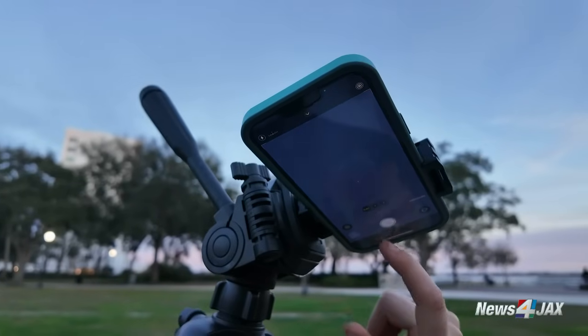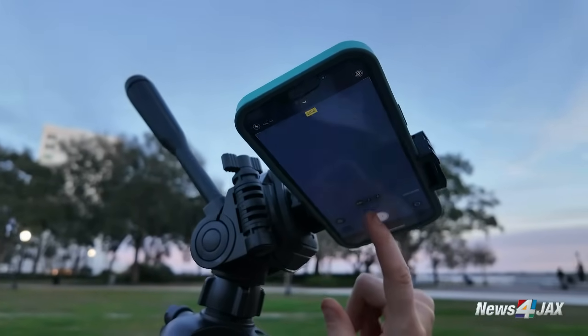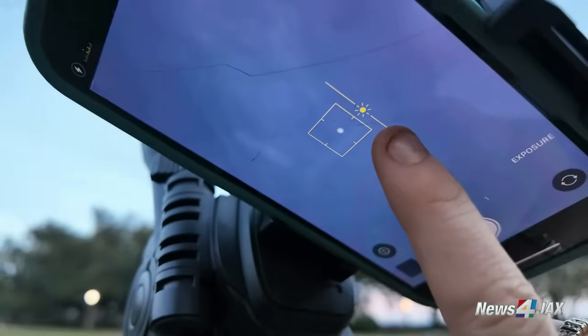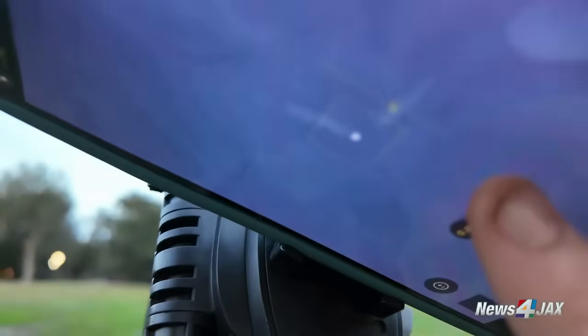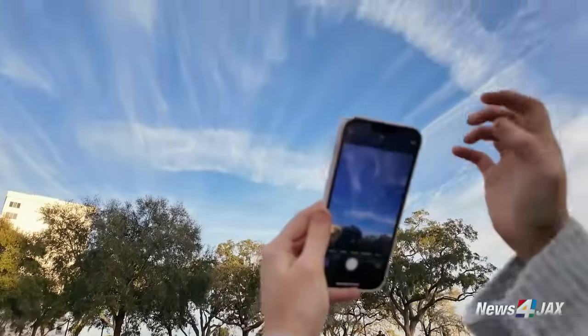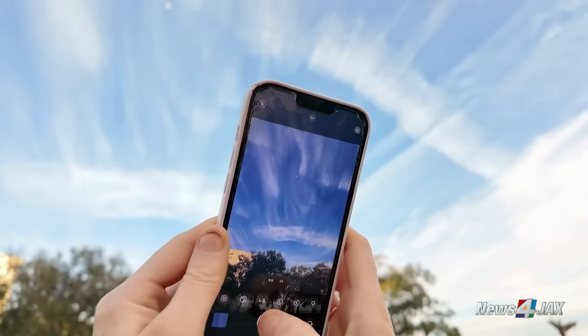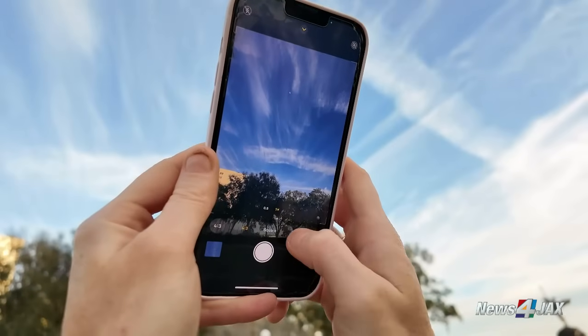For this video, we focus specifically on the iPhone. Let us know in the comments if you want us to break down tips and tricks for Samsung, Google, or any other phone brands. Get outdoors and try these tips and tricks tonight. And if you captured awesome moon photos after watching this, be sure to send them to us on Snapjacks — just head to newsforjacks.com, click Snapjacks, and upload a pin from your area.